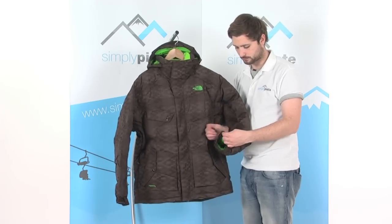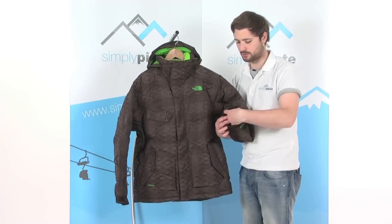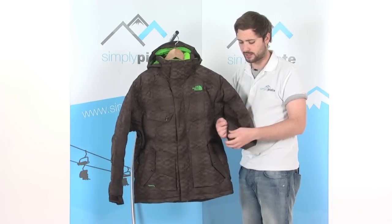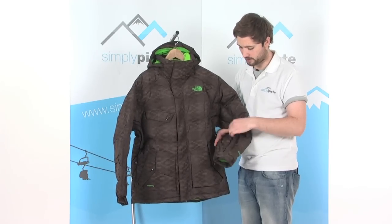The cuff is elasticated and has a velcro tab on it as well, so it'll stretch nicely over the top of your gloves. You can tighten it down with that velcro tab, stopping snow from getting inside via there.